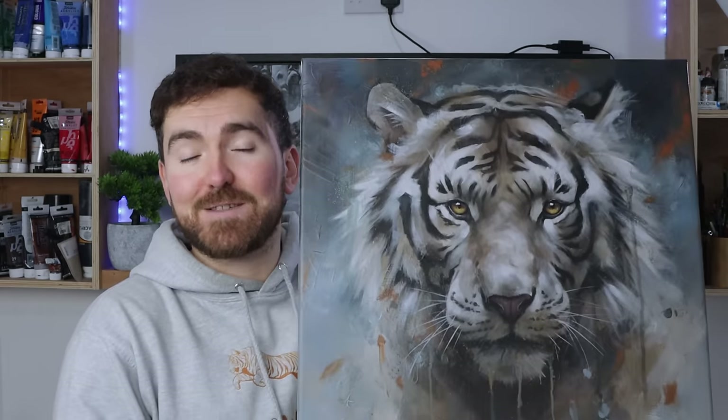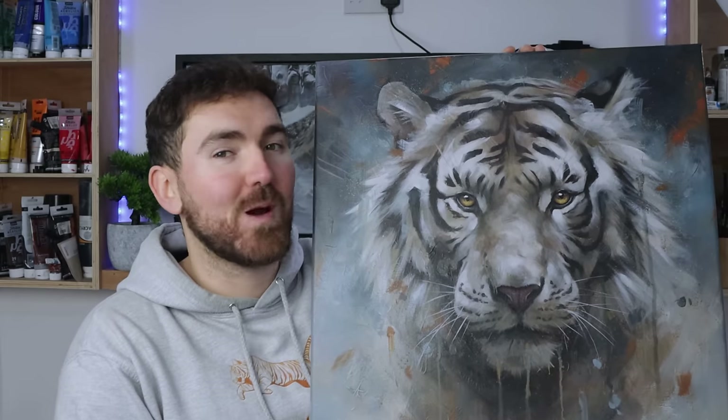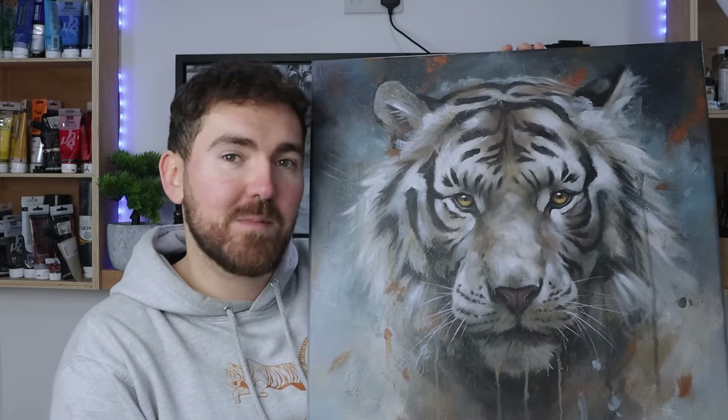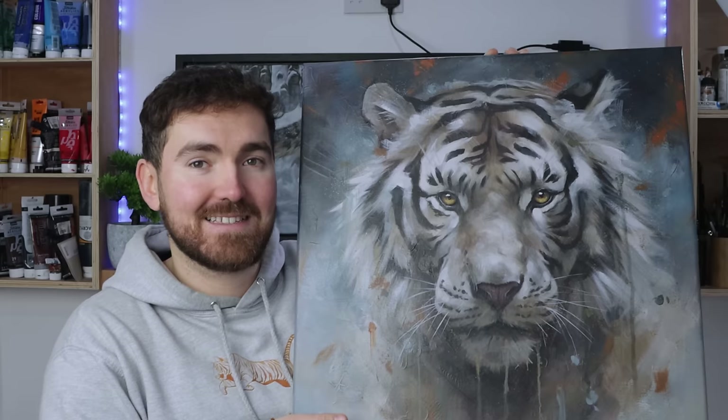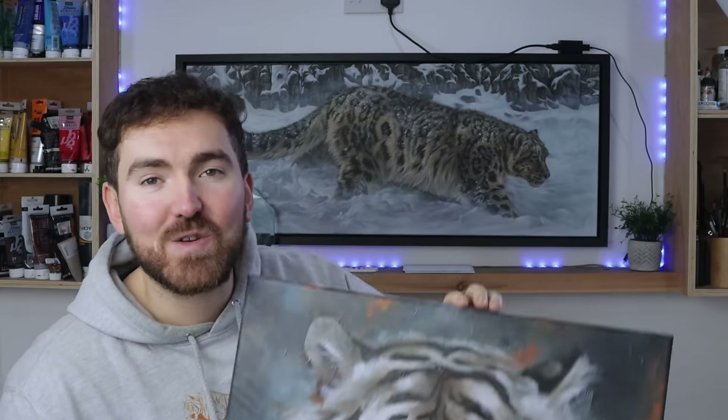Those are just a couple of my thoughts and the things that I'm actually doing with my own work to connect, inspire, and hopefully create work that people want to buy. I hope you found the video helpful and inspiring, or you've just enjoyed watching me create this painting, which is available through my website studiowildlife.com if you'd like to support me by becoming a collector of my paintings or prints. As always, thank you so much for watching and I'll see you next time.